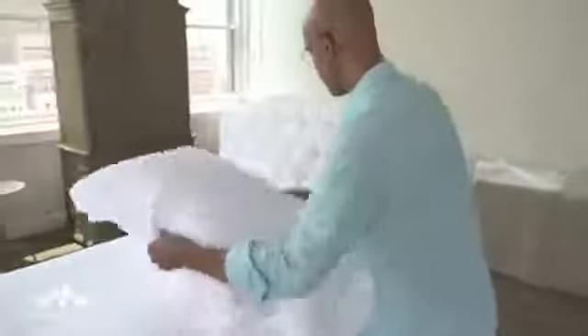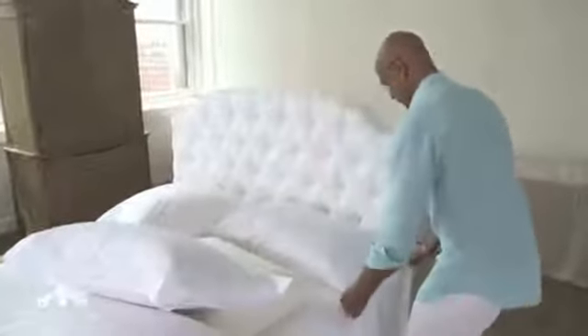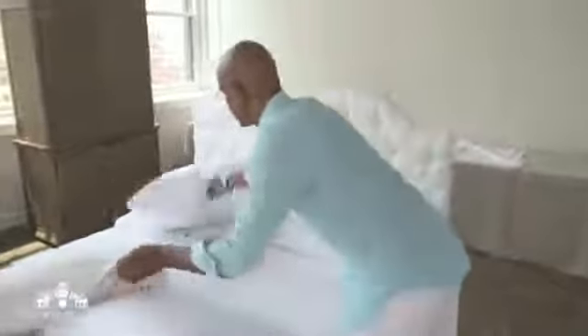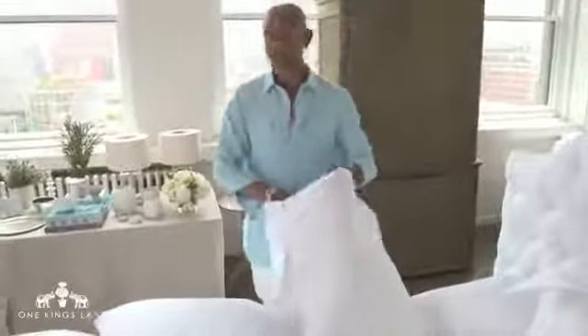These beautiful frette sheets. A couple of ways to look at this: we could put the pillowcase down first, put the decorative standard sham on top, and then put this beautiful continental square in front. People are also curious about what is the right number of pillows to put on a bed.